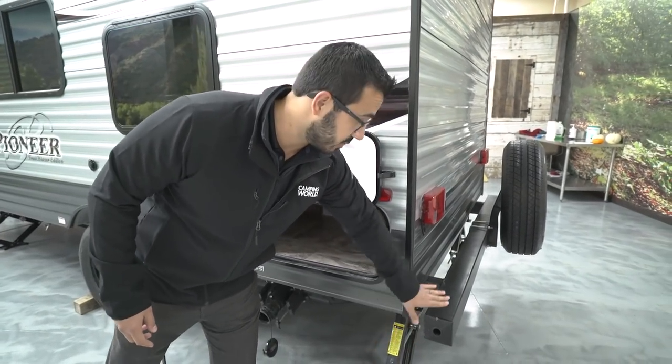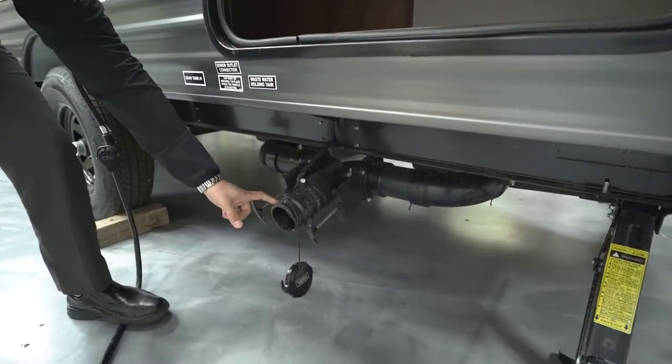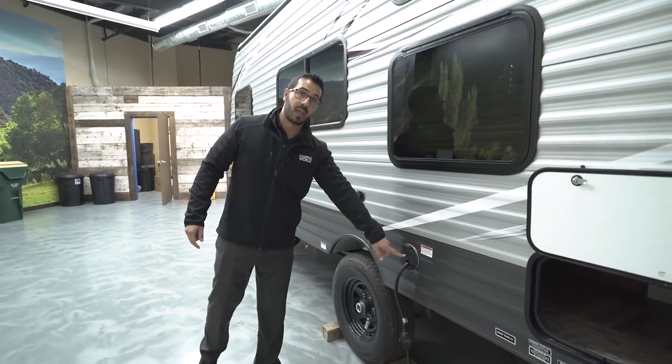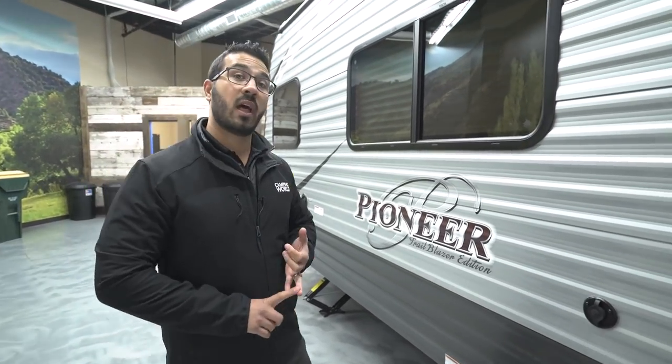Pop that cap off, take your sewer hose out, and hook it up right here at the termination. Both your gray and black tank valves are located right there. You also have a 30-amp power cord, a cable inlet, and up front you will have both water connections for your city water as well as your tank fill. That wraps it up — if you're interested in this RV and would like price and availability, simply click the link in the description below. Thanks for watching, I'm Ian Baker — let's go camping!